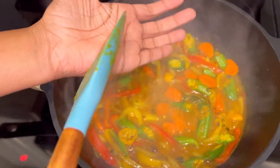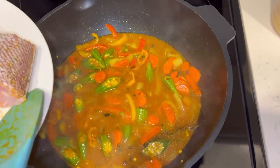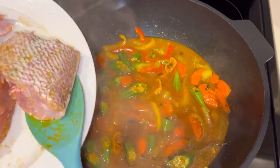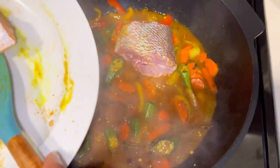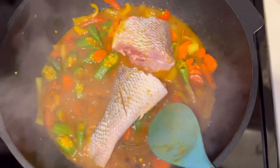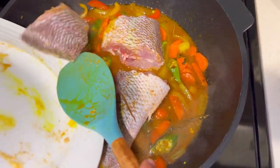Before I add the fish, I took the opportunity to taste the sauce and ensure that I have enough seasoning and salt in it. Now I'm going to add my fish. As we know, fish really doesn't take a long time to cook — for this fish, with the size and everything, it took about four minutes to cook on each side.